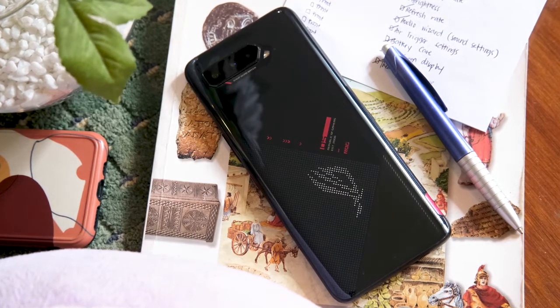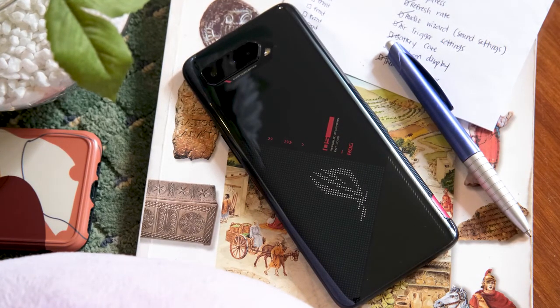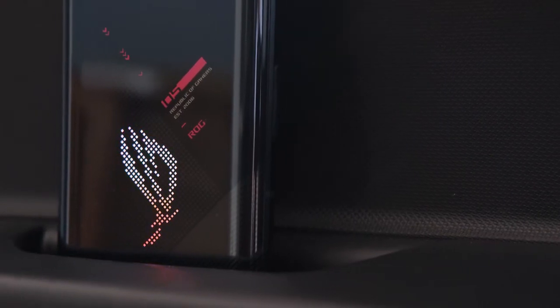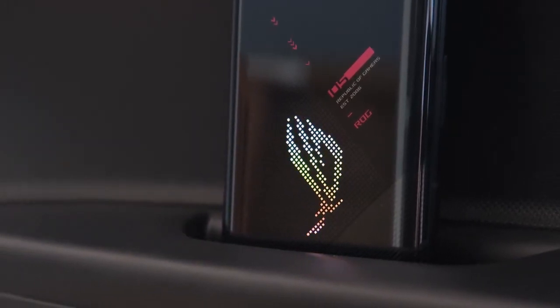Found here at the back is the triple camera module, the LED flash, and a microphone. The rear part is where the design improvements over its predecessor are noticeable. Under the glass are metallic accents with some dotted designs and diagonal lines to make it more interesting to look at. RGB lighting is still present and can be observed in the dotted ROG logo, and can be customized using the Armory Crate app.